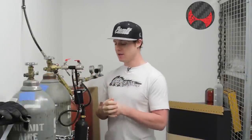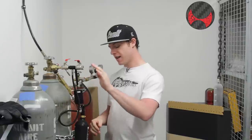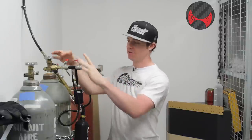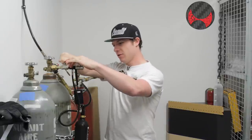Now that we've changed out our Ninja fill station for this CMI double valve station, we have everything put back together — the scale, everything. We've actually pre-chilled the tank a little bit, just to make this less boring for you guys. Just like before, valves are closed this way. Make sure the tank's open and slowly start filling it.